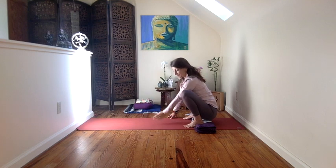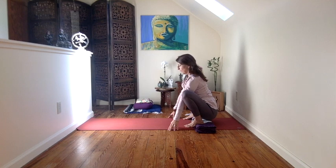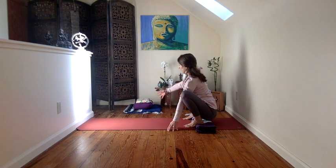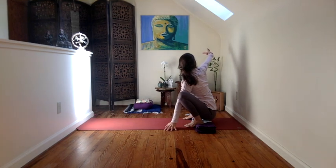And then inhale back to center and switch sides. Left hand down, shoulder down. Lift through the crown of the head, drop the tail. And then on the out-breath, reach and open. Inhale, lengthen. Exhale, twist further.